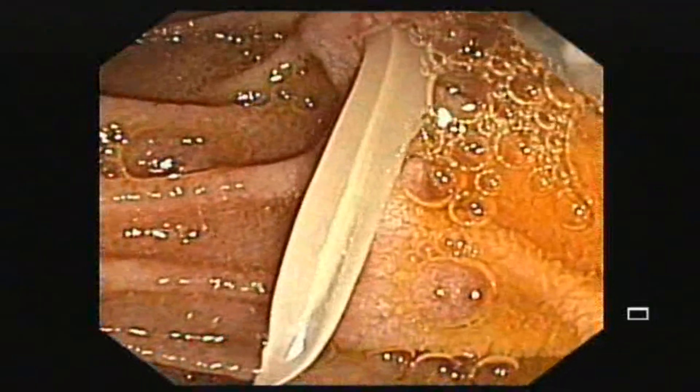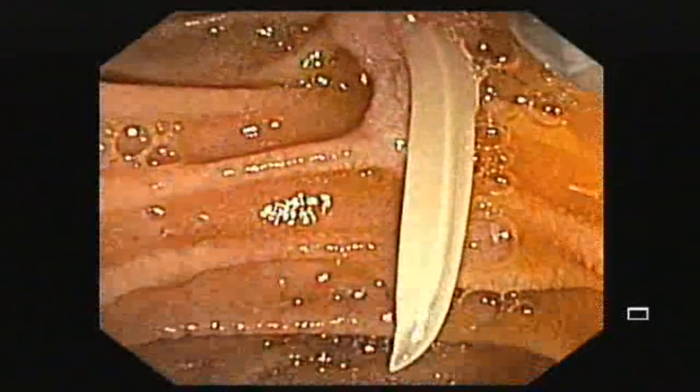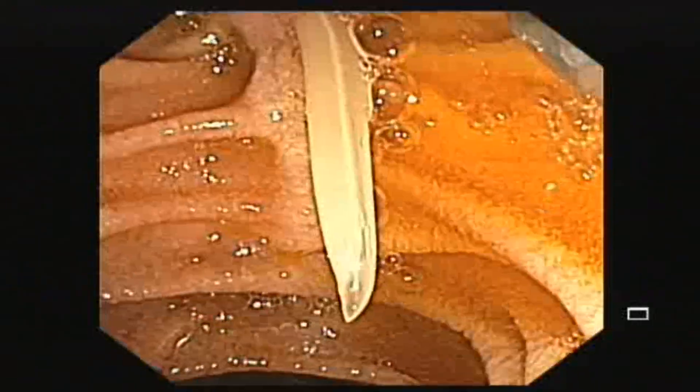The patient was taken for an ERCP procedure to take out the worm and to clear the common bile duct. Sometimes these worms can be found in multiples.